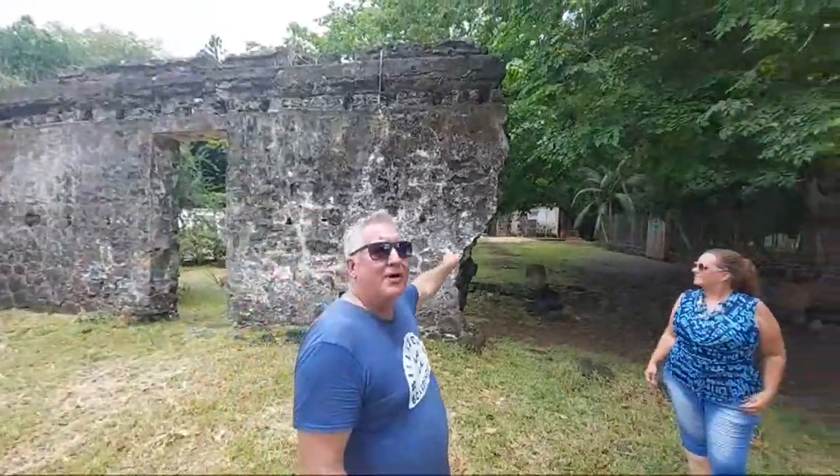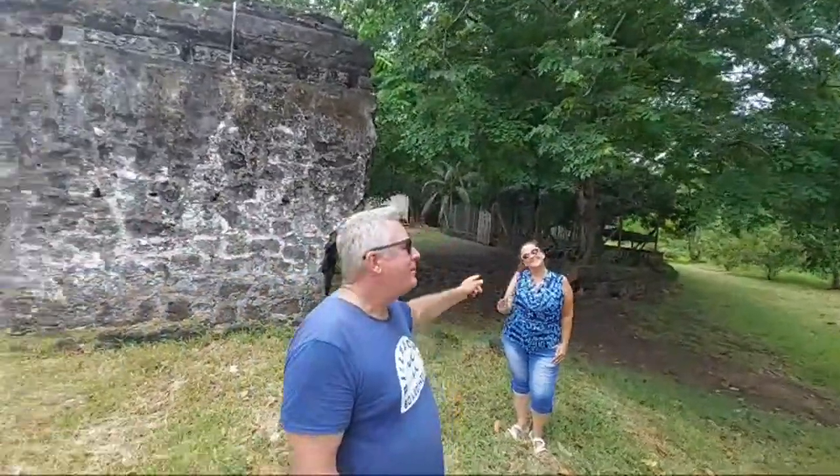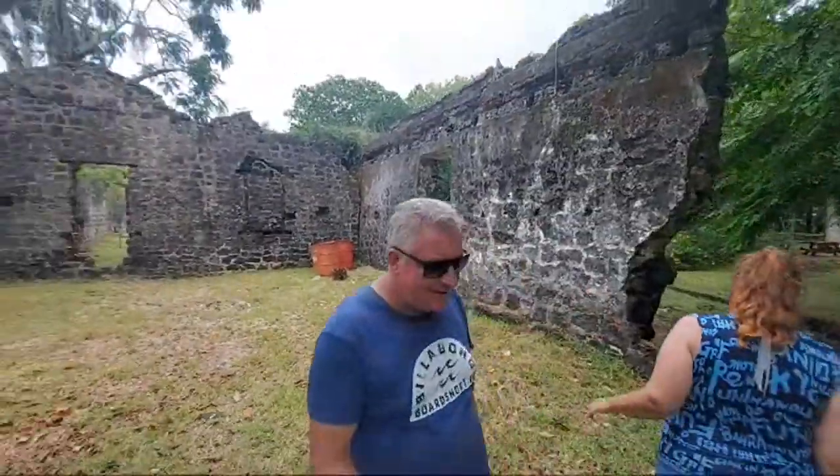Hi everyone, welcome to Bras d'Eau — it literally means 'the arm of water.' Apparently you could see all the way down to the sea, and it made the shape of an arm. The sea is still there, though I'm not sure if it makes the shape of an arm. Maybe you have to see it from a certain perspective, because it definitely doesn't look like it from Google Earth.